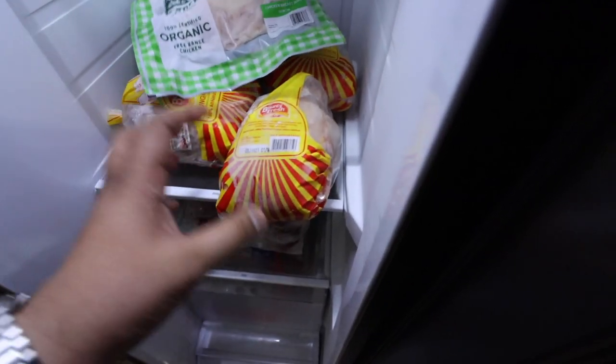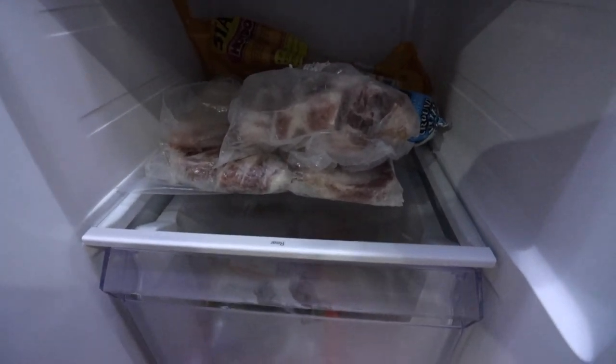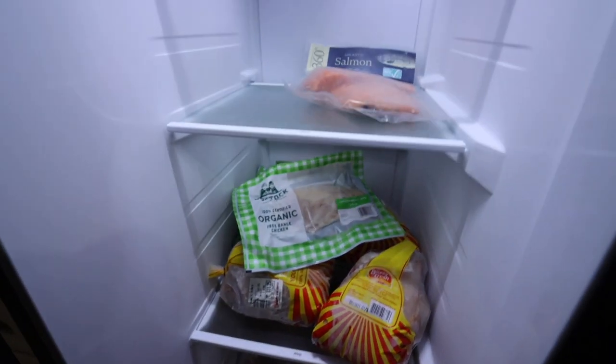This is one of my favorites. Nakukuha namin ito from Healthy Options — organic free-range chicken. Sobrang sarap na ito kahit anong klaseng luto, sobrang panalo. So we have chicken breast over here. Dito naman is the pork and assorted, pati yung hotdog. And we have some vegetables over here that we also got from Healthy Options. Nung tinanggal namin yung pagkain sa lumang ref, ang dami na palang expired. So there were so many stuff na hindi na pwede kainin. So it's a good experience trying to organize the ref.